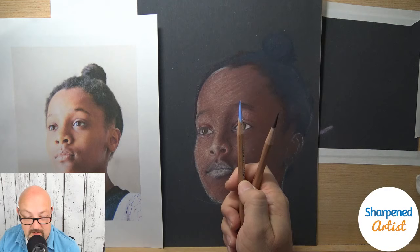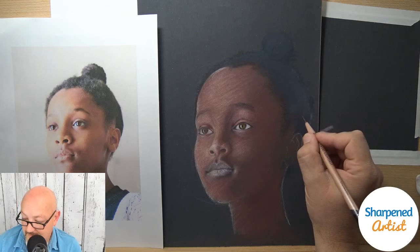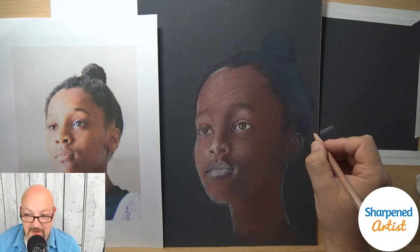When I'm comparing the Derwent Drawing Ruby Earth to the Derwent Lightfast Ruby Earth, it's very, very similar. I hope that made sense. Sometimes when I'm drawing I don't explain things well — I have to stop drawing and use a different part of my brain.